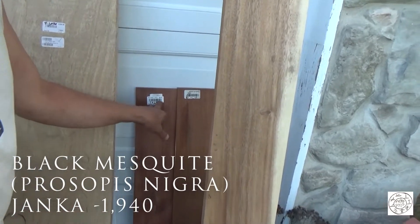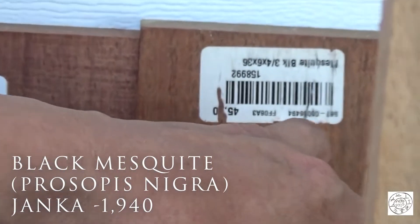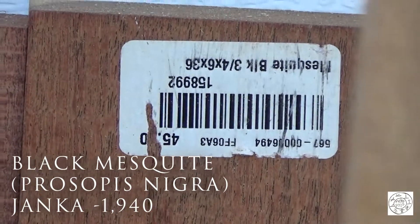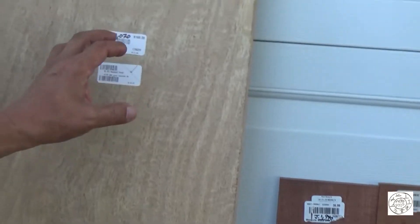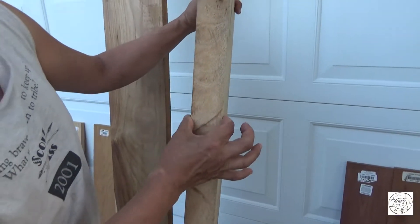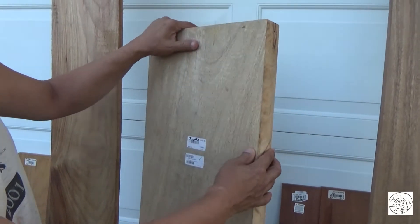This one board was $37 and this one board was $46 of black mesquite. This is a slab — it's like an inch and a half, two inches wide.